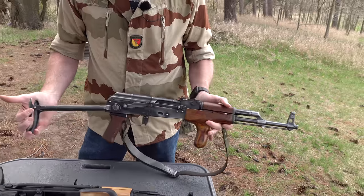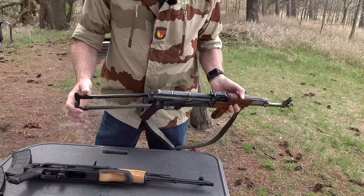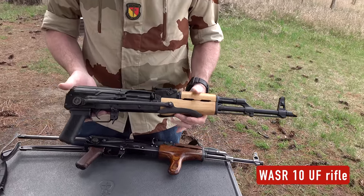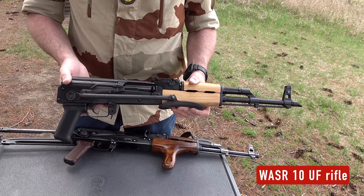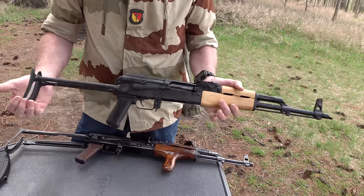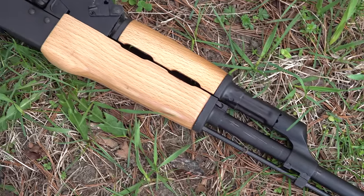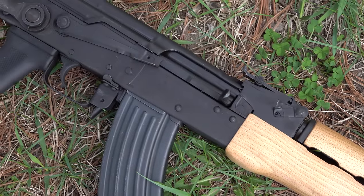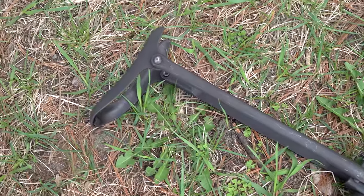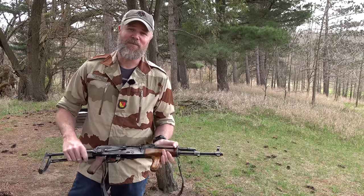It has the stamped receiver and it has that distressed battlefield pickup look to it. We'll talk more about how the underfolder varies or differs from a current production Wasser 10 underfolder — this is what's currently being imported into the United States by Century Arms, and this one comes to us from our friends over at Atlantic Firearms. It is a brand new underfolder, so the arms are stiff and lock rigidly into place, whereas the older one has quite a bit of wobble. Let's do some shooting with these different rifles and talk about the differences, and just have some fun with the 7.62x39 because it's such an awesome cartridge.